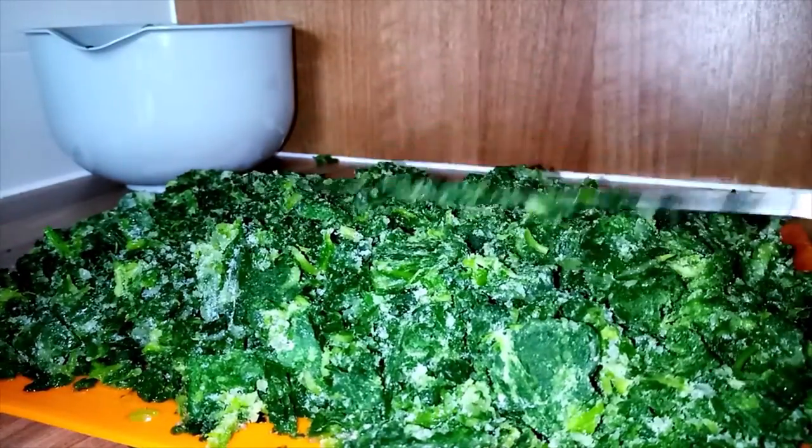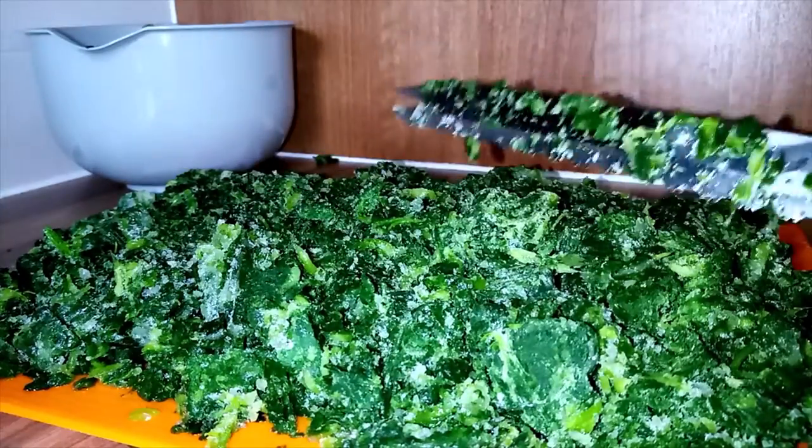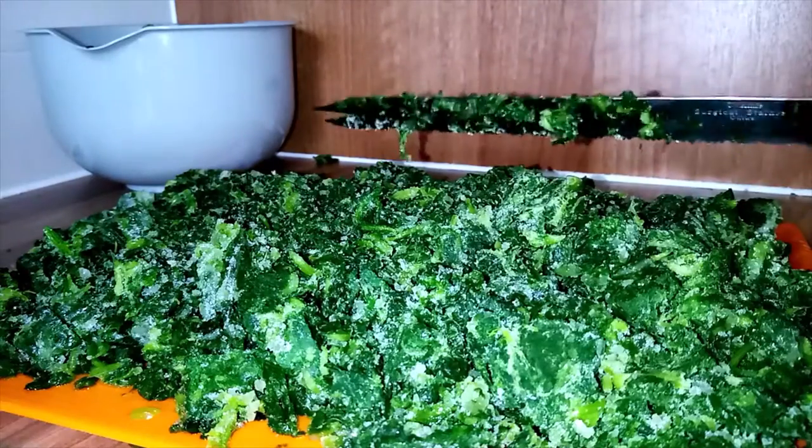The reason why I prefer to chop them like this is because the whole leaf is manageable. And now I start cooking.